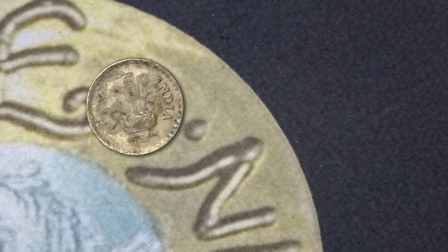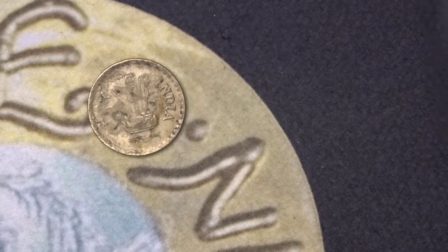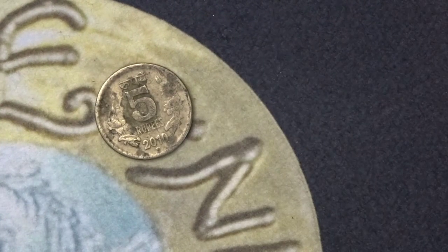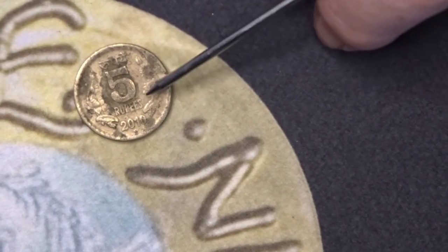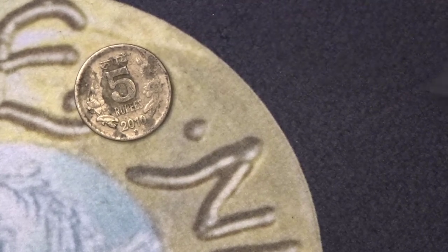This rather tatty coin is from India. The centre part here is the three Sarnath lions of India. It does have India written on the side. On the back we have five rupees and a date of 2010, inside some type of floral vine design. It's very badly worn even though the year was 2010 — a very mucky coin, not very easy to read. It has no mintage figures available, although Indian coins tend to be very highly minted.